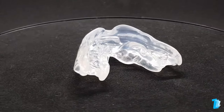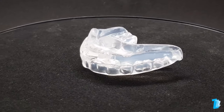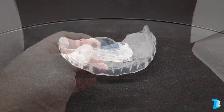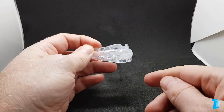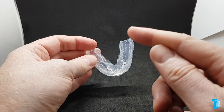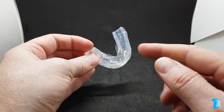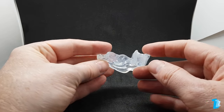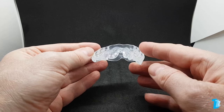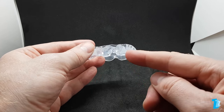Those negatives aside, it's easy to fit, doesn't feel overly bulky in the mouth and shouldn't cause a problem if you have a sensitive gag reflex. Did it help with snoring? Well, no, not in this instance as the achieved protrusion was minimal and retention was an issue. We wouldn't recommend this product, but not because it wasn't effective in our tests. With a good fitting, this could well be the solution for some people who don't require too much lower jaw protrusion.